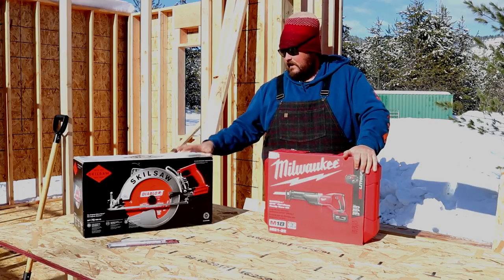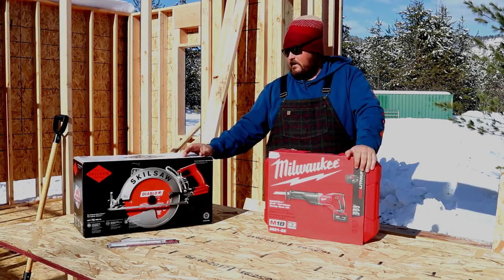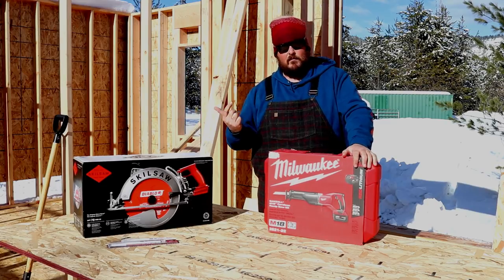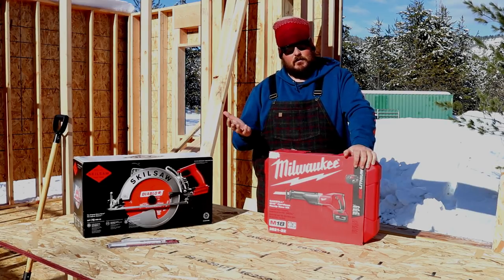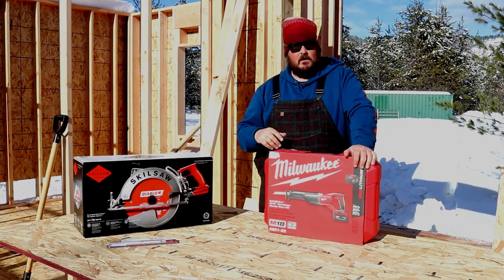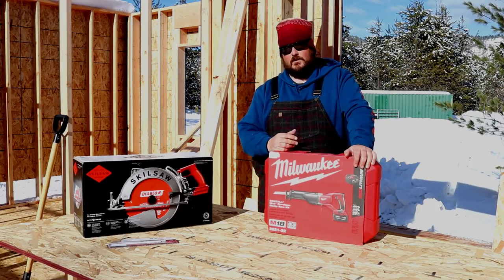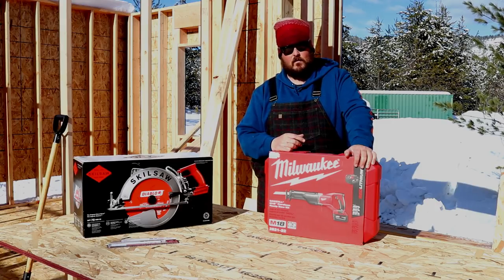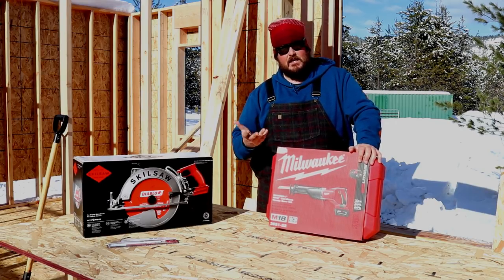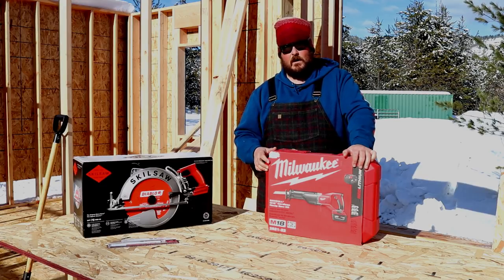We were lucky enough to get Skill Saw and Milwaukee to send us some tools and let us use them on this project. Today we're going to open up the Milwaukee cordless sawzall — I'm really excited about this. For years it's been drag a cord around, trip over the cord, deal with electrical issues. Having a cordless sawzall that lets us get into obscure locations without dragging that electric cord around, I'm really excited about it. We already run the M18 batteries that this uses, so adding this to our collection is going to be great and we're really grateful to Milwaukee for hooking us up.